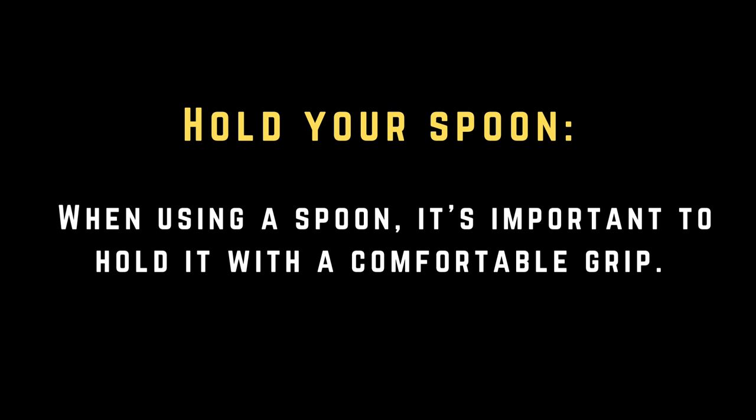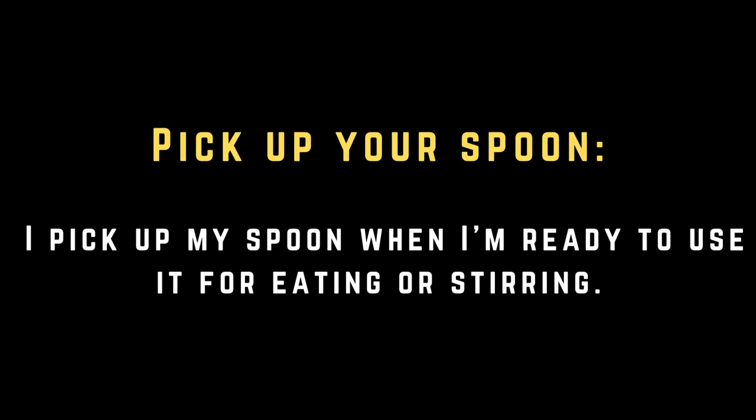Hold your spoon. When using a spoon, it's important to hold it with a comfortable grip. Pick up your spoon. I pick up my spoon when I'm ready to use it for eating or stirring.